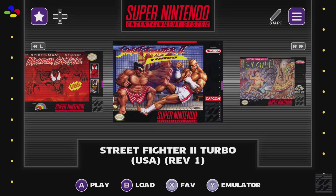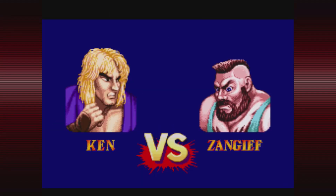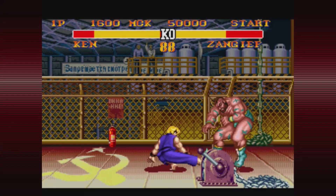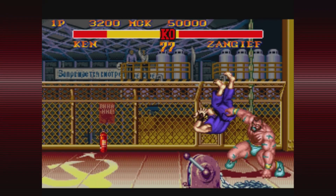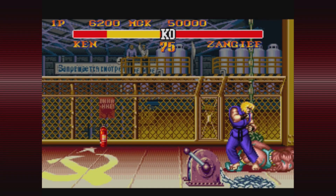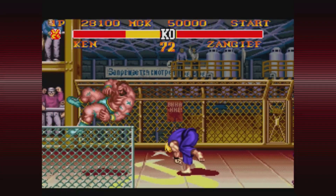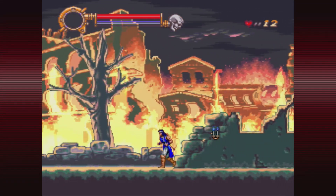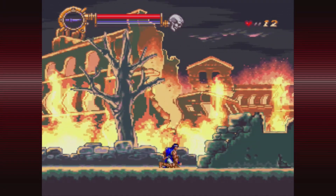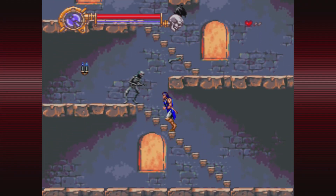Let's boot up some games. Starting with Street Fighter 2 Turbo — the game loaded up great, turbo set to 3, inputs are going through perfectly and the game sounds exactly like it should. Next, trying out the underrated Castlevania Dracula X. A lot of people compare it to Castlevania IV, but this one is more old-fashioned with fixed jumps and knockback. On SNES ES it looks and sounds perfect.